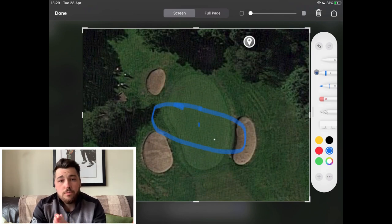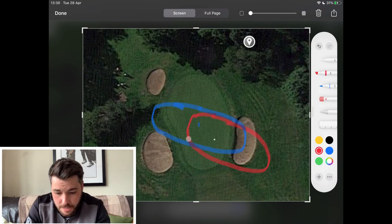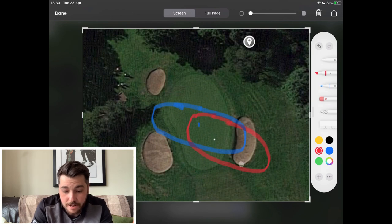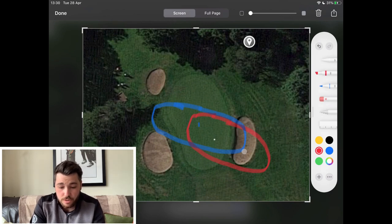If we now do what most people do and look at aiming at the flag — everybody's guilty of it. You see the flag, you don't really think about it and you just hit your ball to the flag. Well, if we do that, I'll change this to red and now centre my shot pattern over the pin. You see now how many balls would fall in this bunker or even behind it. Bogey avoidance is going to be at its most prevalent here. The chances are you're going to make bogey. Literally all you've done is skew your shot pattern five yards to the right — it makes a massive, massive difference.